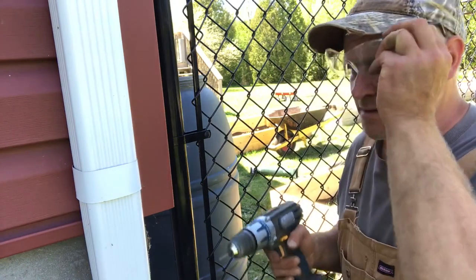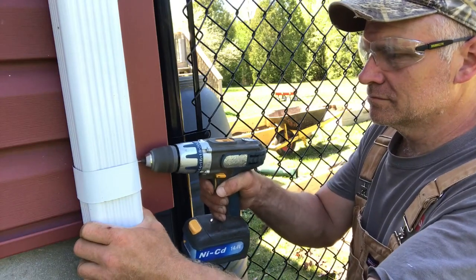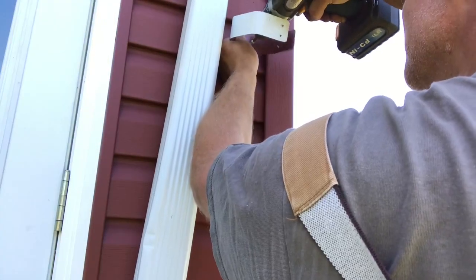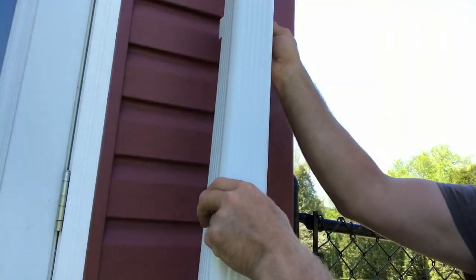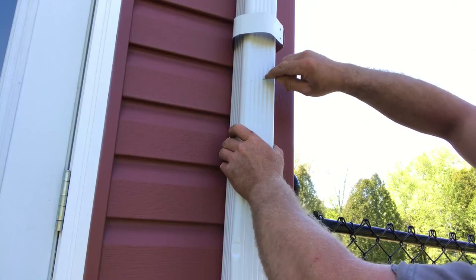So now I have to cut the downspout off at about here.